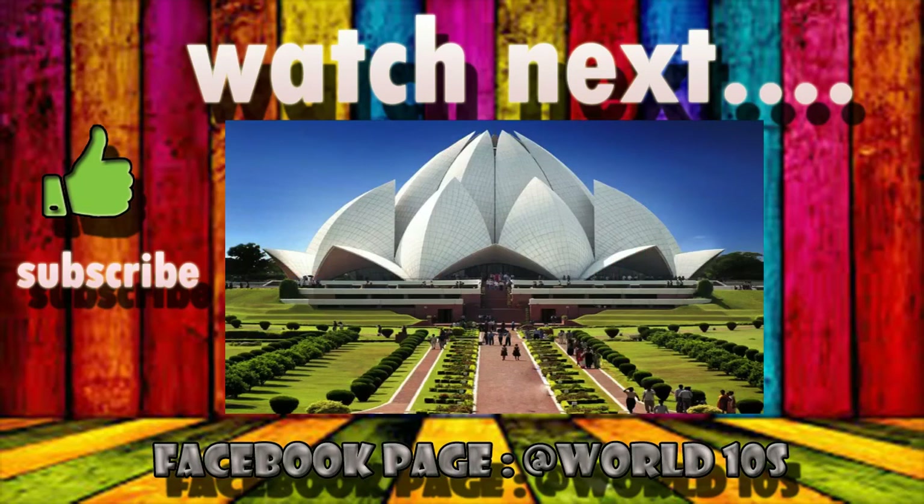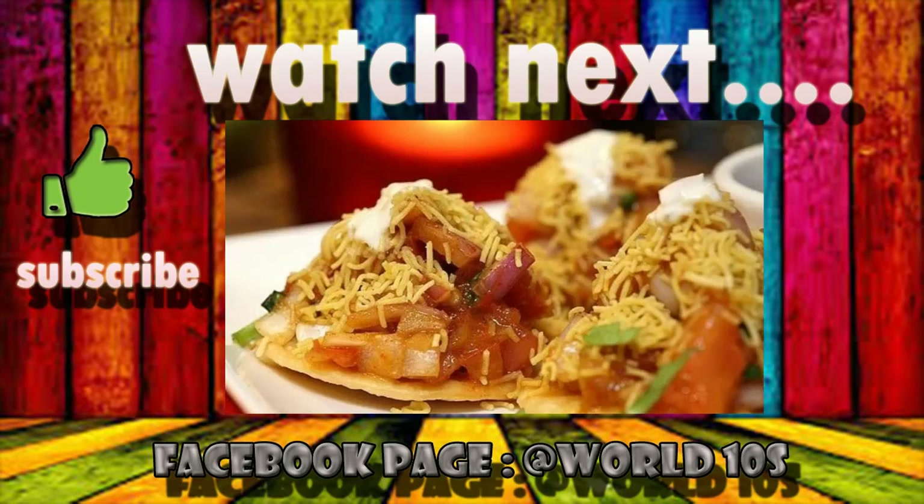I hope you liked this video. If you have any ideas or topics for our channel, please comment in the comment section below. Please like and subscribe for more videos.